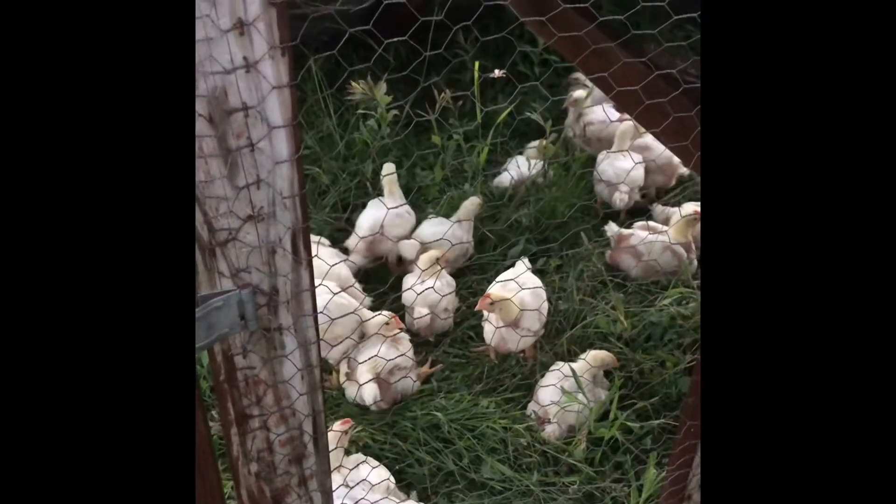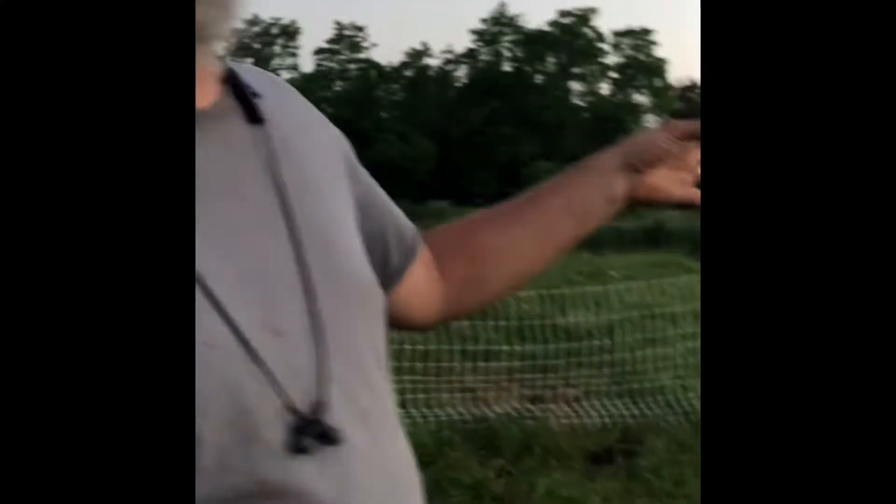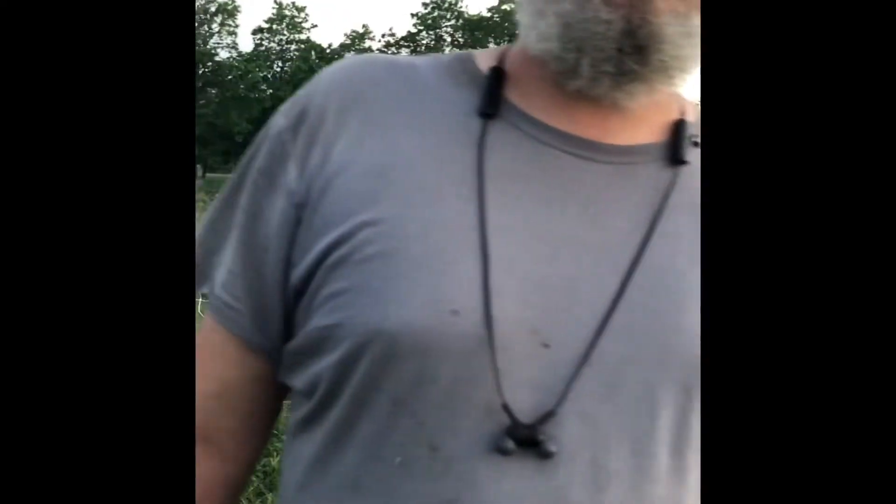We also ended up getting fence — Premier One poultry netting. It was about 84 feet or so, something like that. It was a lot — almost 200 bucks. This stuff was not cheap, but we've got a fox that's been hanging around a good bit, and we wanted to keep them out. At the same time, this keeps the cows and sheep out so they're not trying to get at the feed.